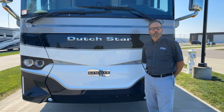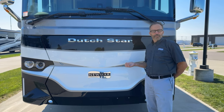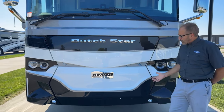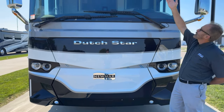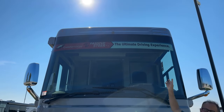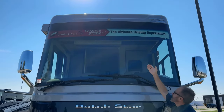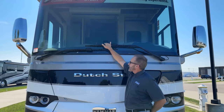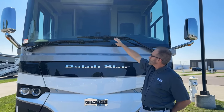Good morning and welcome to your walkthrough of this new Dutch Star, it's a 2024 4369 floor plan. We're going to start at the front of the coach. Near the top by the marker lights, you can see a 360-degree view camera at the very top. Just below that, behind the windshield wiper, is the MobileEye camera to view your lane and help with lane mitigation.